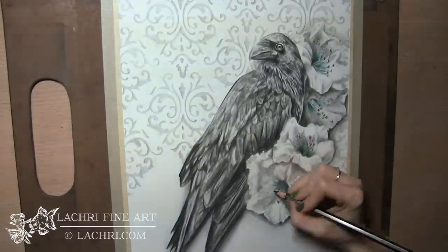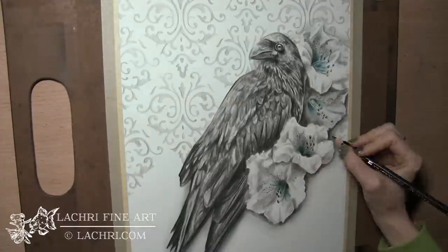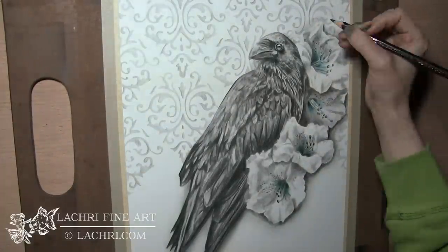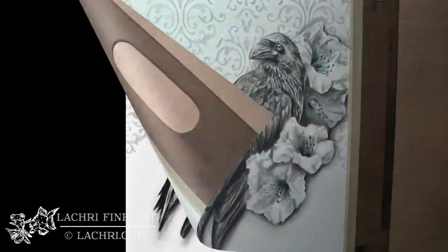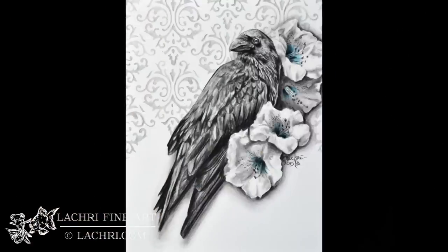The Inktense worked so perfectly with these water-soluble graphite pencils — I was so excited. This was one of the funnest mediums I've worked in in a very long time. And that is it! I would love to hear from you guys if you've tried these pencils — I'd love to hear what your experience was with them.